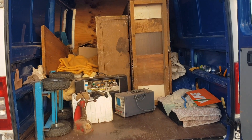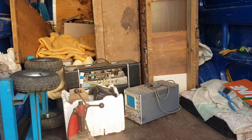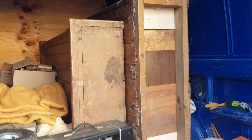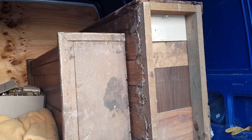Hi guys, it's Chris at the Ultimate Recycler. We're looking in the back of my van at a heap of stuff I just picked up the other day. There were these two big cupboards — old Department of Education school cupboards from the early 1900s.